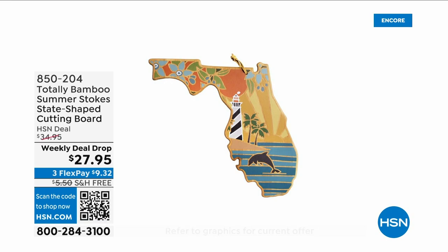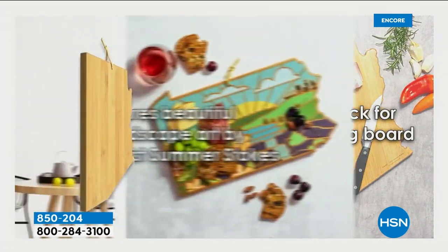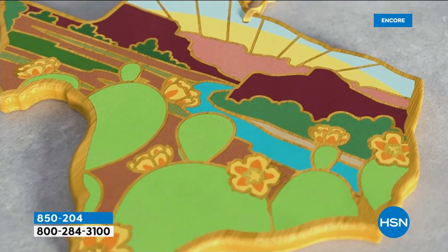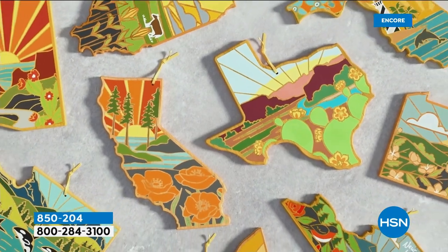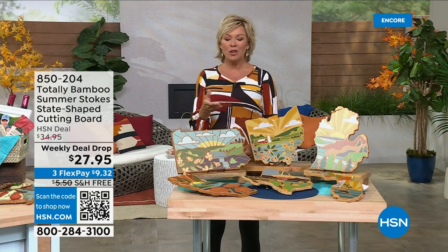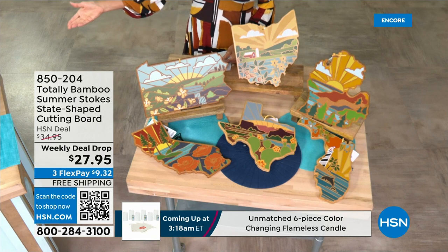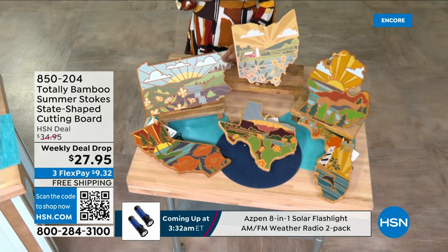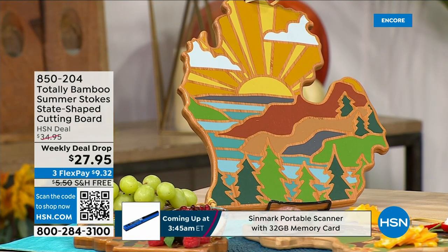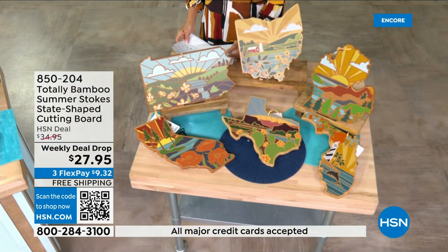Now, these beautiful Totally Bamboo state-shaped cutting boards. We introduced them last year and they were incredibly popular. Today, for the first time, they are done in full-blown color — and we've got every state in stock. This is a weekly deal drop; the price drops Monday and goes away tomorrow night at midnight. Think about who you're gifting — these are perfect for displaying appetizers, cheese platters, and entertaining for family and friends.